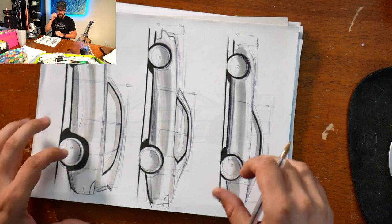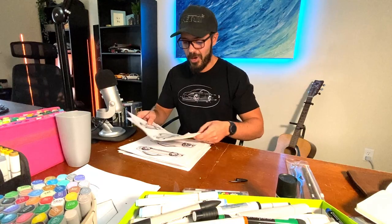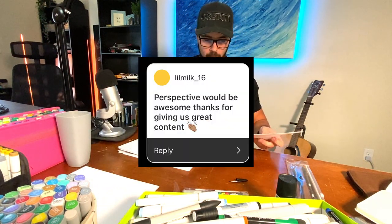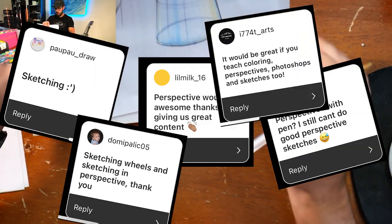I will take questions every single week and make videos on them. So I made a video on my Instagram where I asked what you want to learn or what you're struggling with when it comes to sketching, and a lot of you had some problems with perspective. I think perspective is a big deal when it comes to sketching.